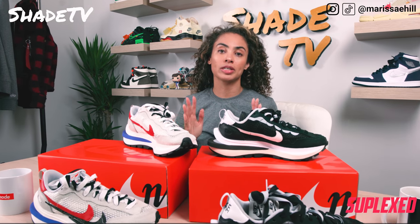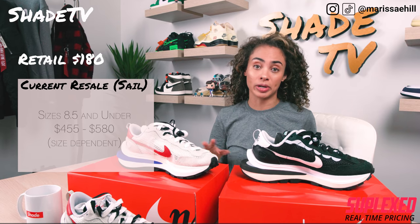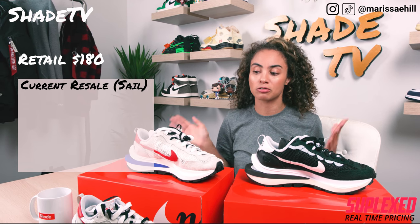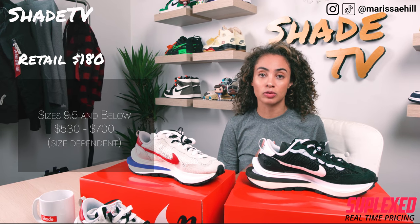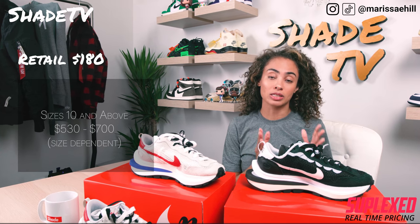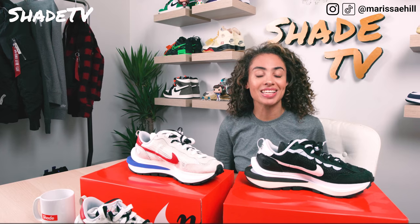Now let's conclude with resale on how these shoes are currently doing. Both retailed for $180. Starting with the sail colorway: a size 8.5 and below is ranging between $455 on the lower end to $580, so smaller sizes are doing great. Larger sizes — 9.5 and above — range between $310 to $450. For the black colorway: a size 9.5 and below is going around $530 to $700, so the black is doing a little better. For larger sizes 10 and above, it's around $325 to $520. Base sizes are doing much better on the resale market for both colorways.